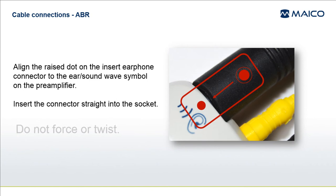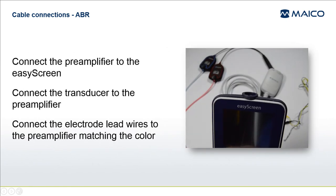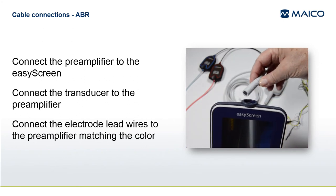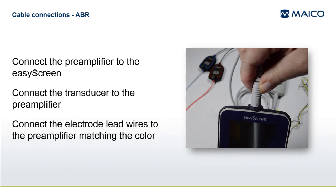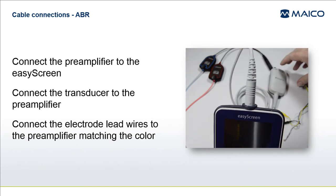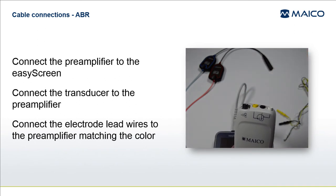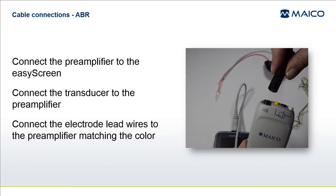Likewise, when you remove the connector from the socket, carefully pull it straight out, being sure not to twist. To assemble the EasyScreen for performing ABR testing, connect the pre-amplifier connector into the socket at the top of the EasyScreen. Connect your chosen transducer connector into the socket on top of the pre-amplifier that is labeled with an ear and sound wave symbol. The dot on the connector should be aligned with this symbol.